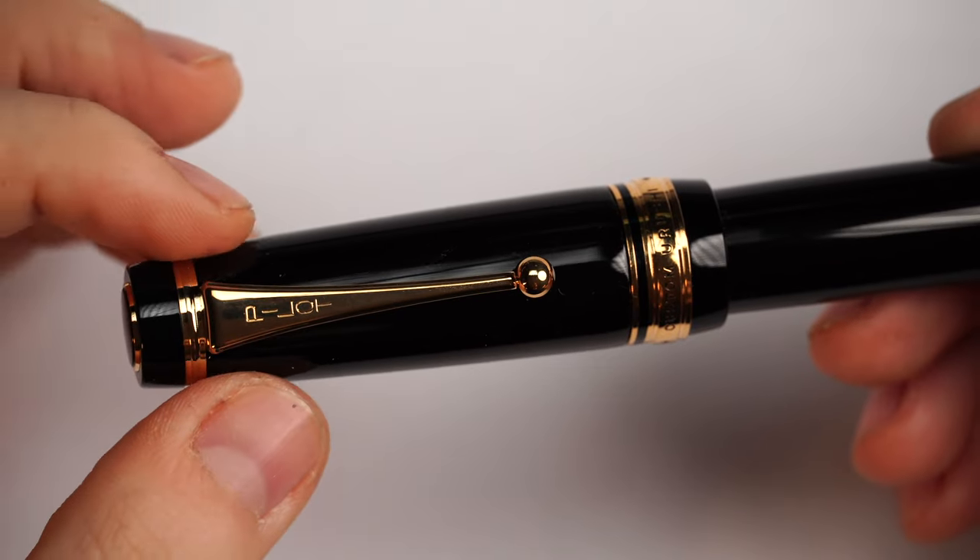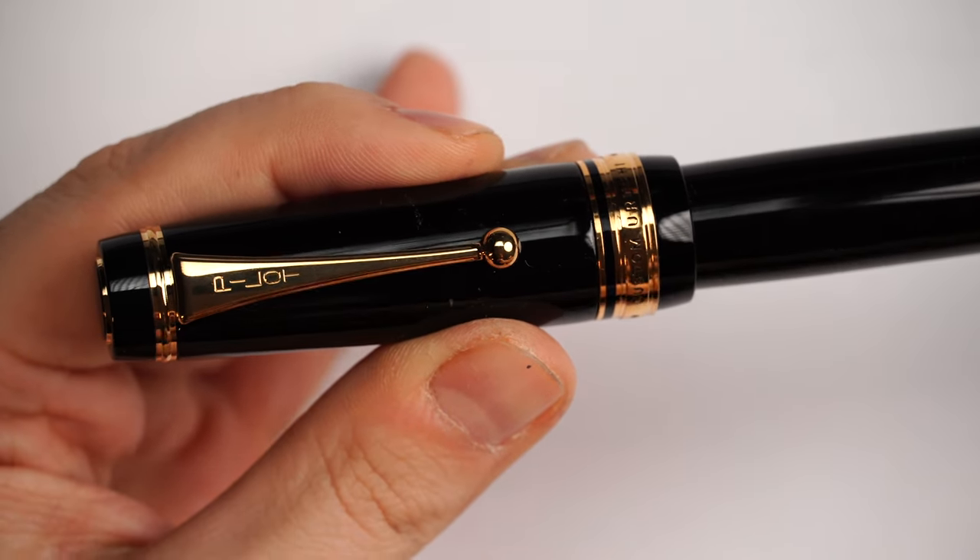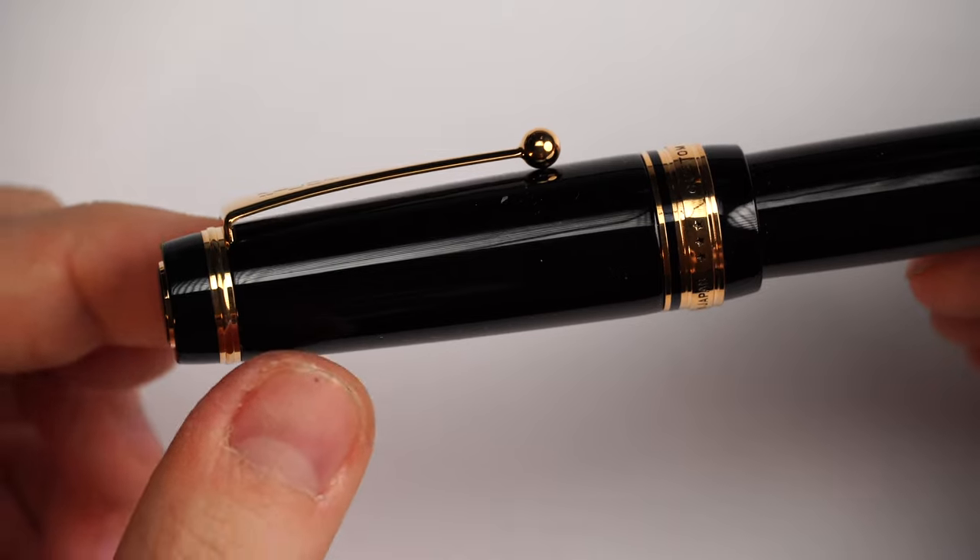The clip used on the Pilot Custom Urushi is timeless — it's been used by Pilot for many, many decades. It starts girthy and then thins down, finishing with a ball which makes it a little more practical than usual. Then we have 'Pilot' stamped right here, and the cap starts to pick up in girth. It is very, very slick and very, very shiny, deep black. This is Urushi — the sap of the lacquer tree, collected and applied on a fountain pen in different techniques, mixed with all sorts of pigments and elements to make up a very deep color and effect.